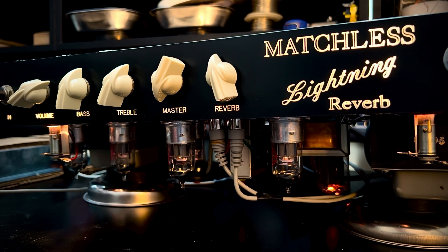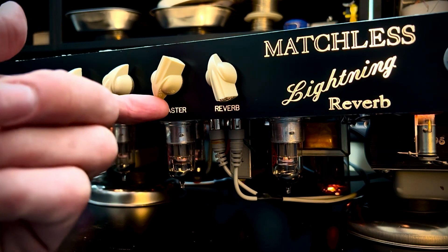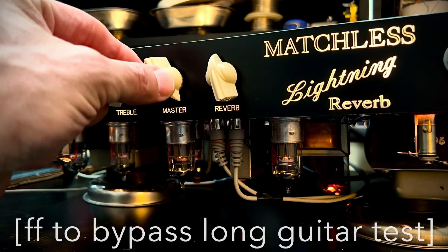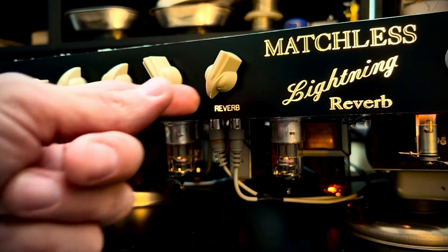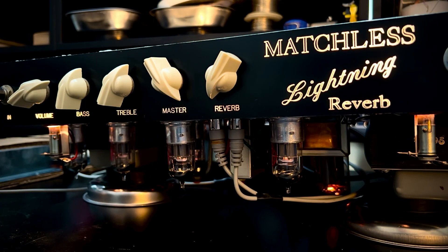Let's just be real — let's take the master all the way up. So you have a little bit of 120Hz hum with the reverb rolled all the way off. It's not excessive but it's there. I've rolled the tubes, I've done the whole thing, and it just all comes down at this point to those filter caps. More on that later.